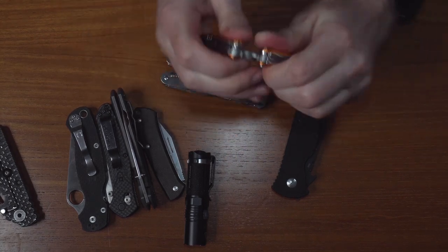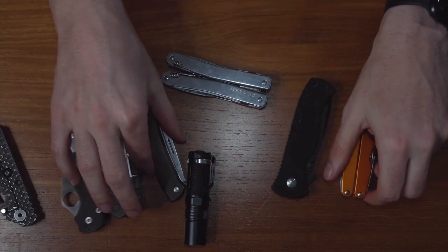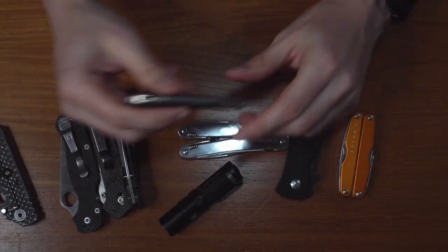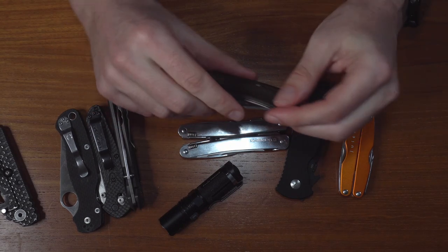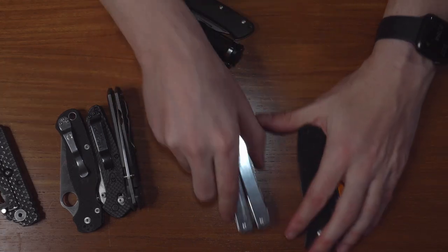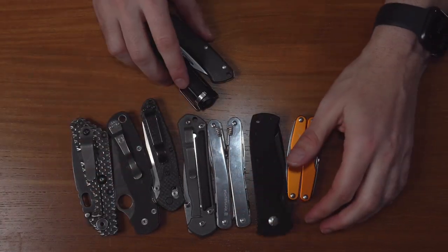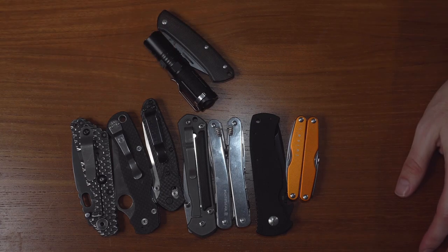So that's where I'm at in 2020 with my knife collection. I really like the Benchmade little pocket knives — slip joints — those are my favorite right now. Of course, the Phoenix flashlights too. Let me know if you have any questions. Thanks for watching, and don't forget to subscribe.